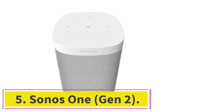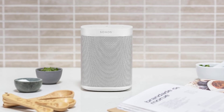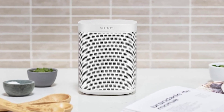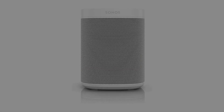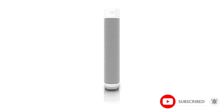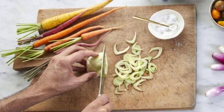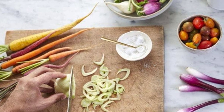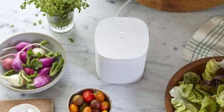The Sonos One Gen 2 is designed to be discreet but still deliver high quality audio. The speaker is roughly the same size as other smart home speakers like the Amazon Echo or Google Home. Similarly, it comes with support for Alexa and Google Assistant, giving you a choice of digital assistant. However, the most notable difference between the One Gen 2 and other smart speakers is the Sonos ecosystem.